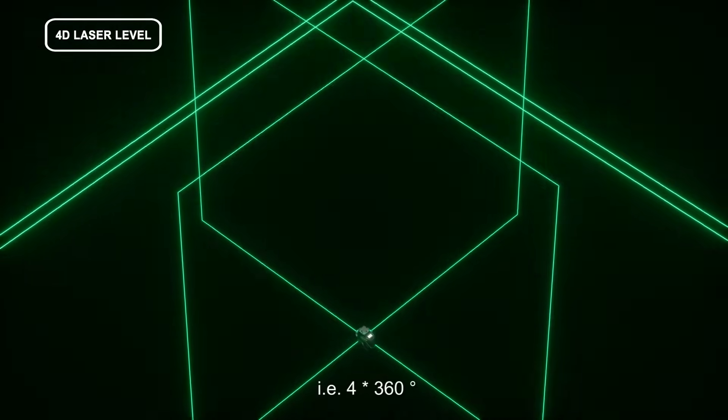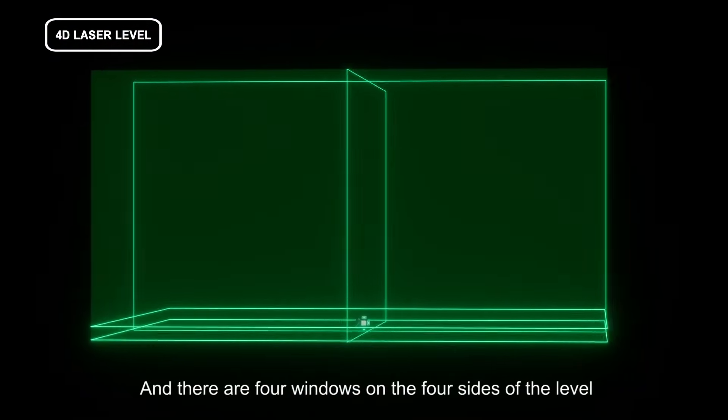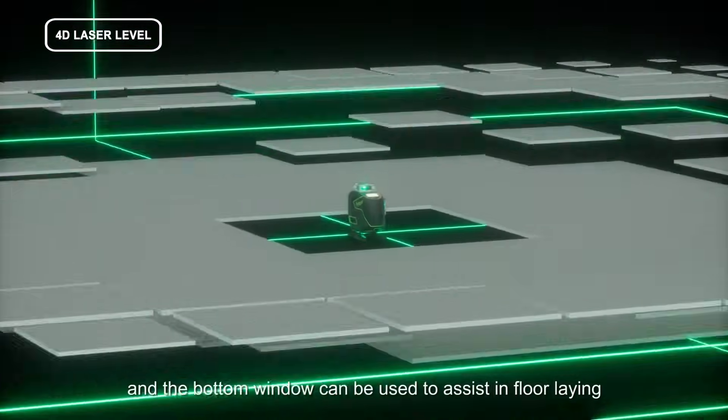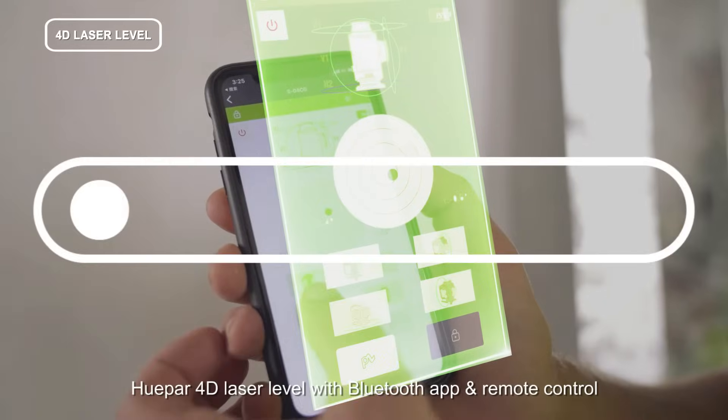That is, 4 × 360 degrees. There are also four windows on the four sides of the level, and the bottom window can be used to assist in floor laying and other ground work.